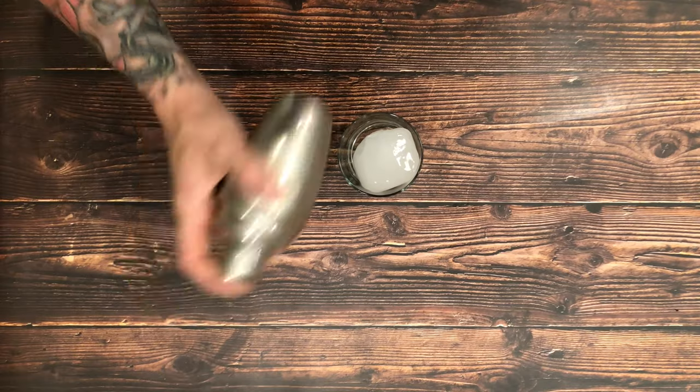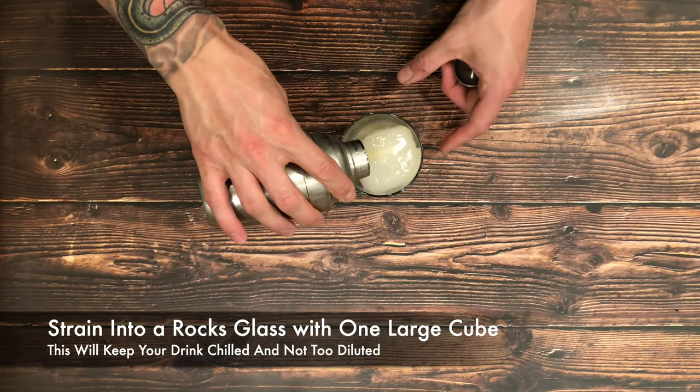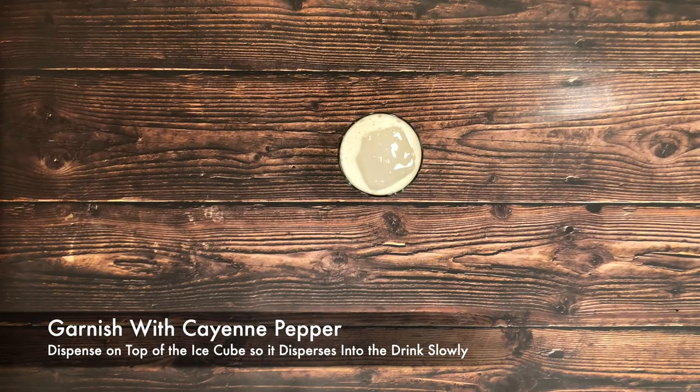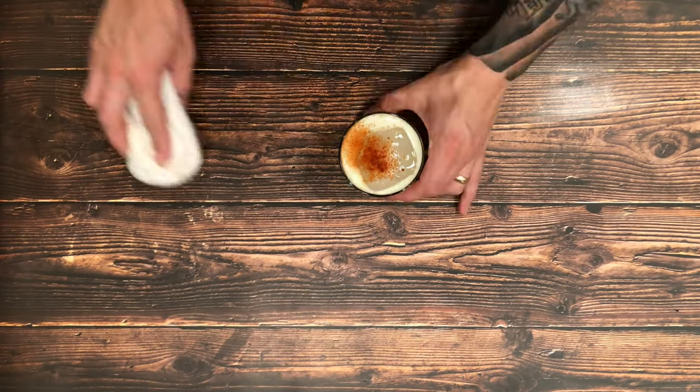In our recipe we used 3 quarters of an ounce of lemon juice, 3 quarters of an ounce of simple syrup, and 2 ounces of blended scotch, shaken with ice, served on the rocks and garnished with a cayenne pepper dusting.